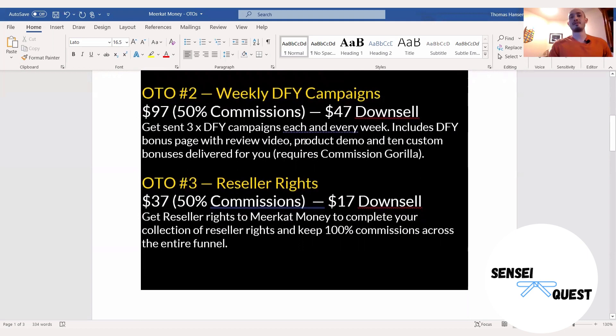OTO number two is the weekly done-for-you campaigns. This is very powerful if you're a newbie to affiliate marketing, because it can be difficult to get these campaigns together. He's going to provide three done-for-you campaigns, and you know if they're done by him they're going to be high-value and convert. This includes a bonus page, a review video, a product demo, and 10 custom bonuses paired with each offer. I want to point out that you do need Commissioned Guerrilla — a page builder specific to building bonus pages. But it might be worth it because the work is already done for you — you just click a few buttons, tailor it to yourself, and publish it.